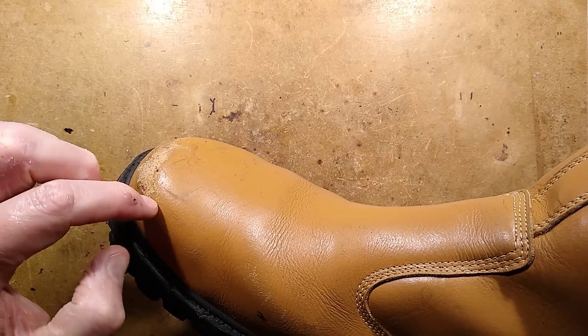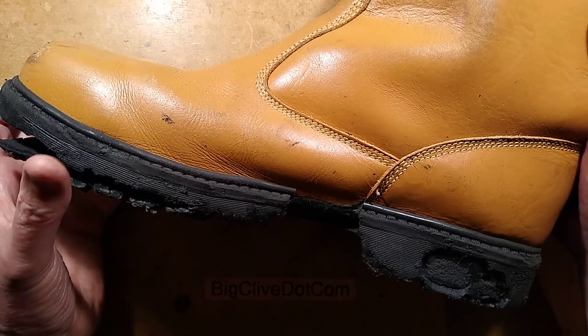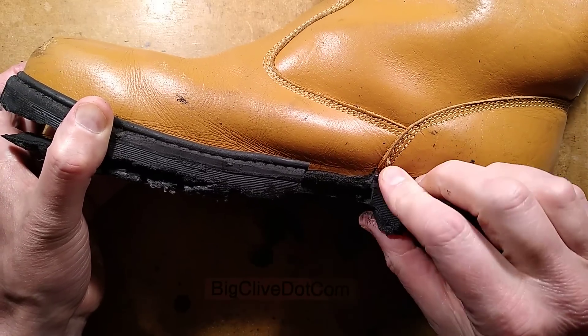Usually the toe of this is scuffed right through to metal. These are in quite good condition, but for some bizarre reason the rubber sole is just basically crumbling — it's just falling off.